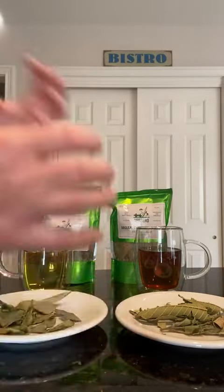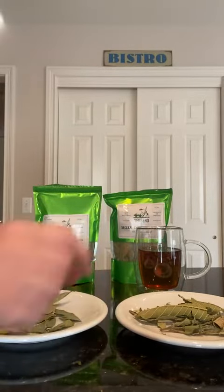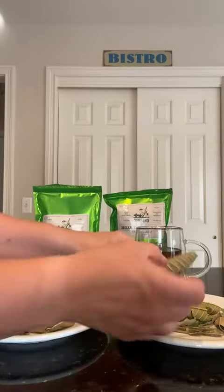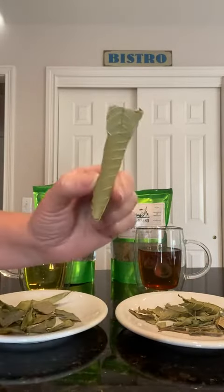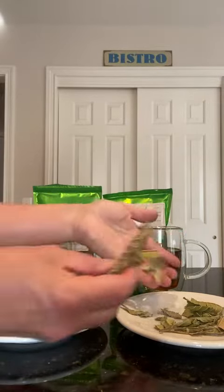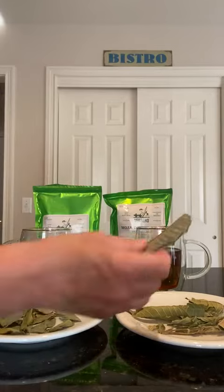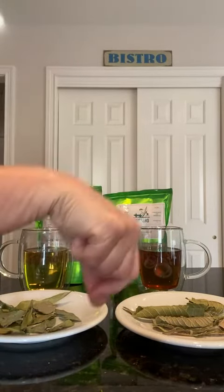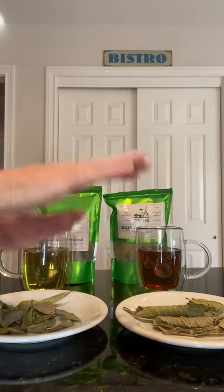What I did is I have a glass teapot with a basket in the middle, and I just went ahead — there are no instructions on the bag, so I was eyeballing it. I took about five or six of these large leaves — or the equivalent if you have smaller pieces — put that in the basket, and then poured three cups of hot water over that and let it steep.